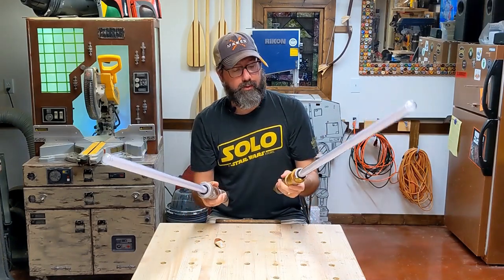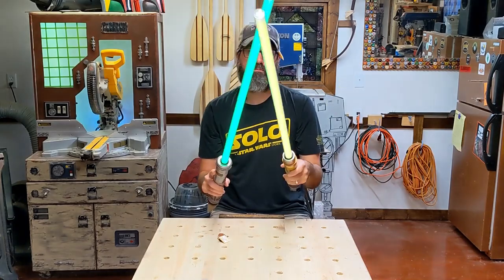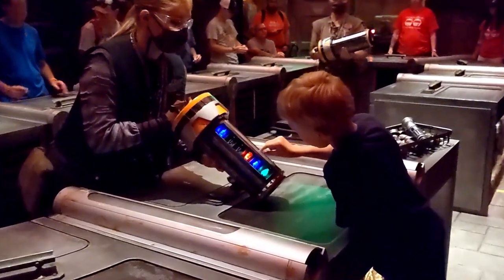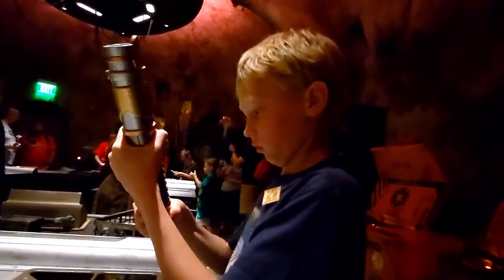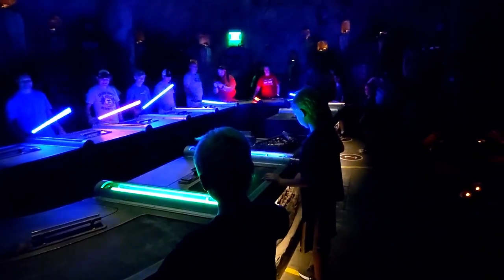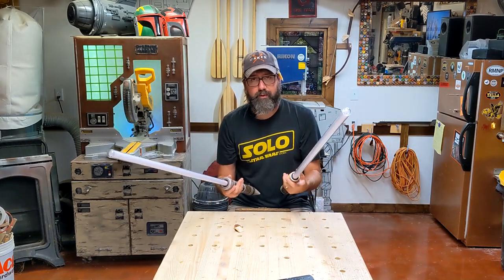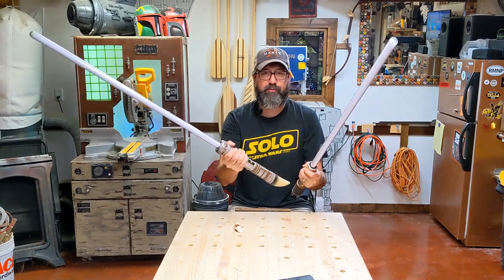These are lightsabers from Savi's Workshop at Walt Disney World in Orlando, Star Wars Galaxy's Edge. If you get the chance to go to Galaxy's Edge and do this, I would not pass it up. If you are a Star Wars fan, the experience of seeing your kids put together their own lightsaber and picking the color and lighting it up for the first time after they assemble it is amazing. The actors that help and the guy that runs you through it with his whole spiel - it was an amazing experience and I cannot recommend it enough. These things are expensive but amazing. We don't really have a place to put them so I want to make some sweet lightsaber holders that are worthy of the awesomeness of these lightsabers.